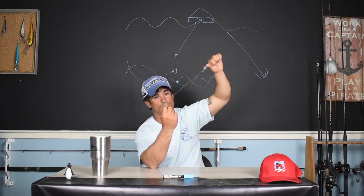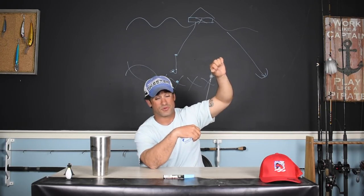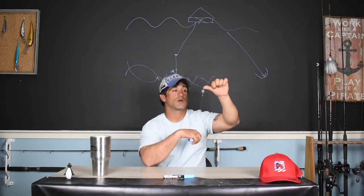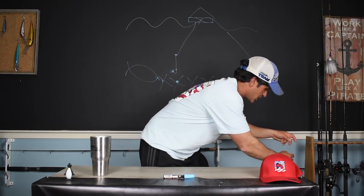You can use a circle hook, a live bait hook — people use Kahle hooks too. Really doesn't matter, guys. Pretty much anything will work as far as what we're doing out there.